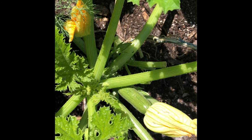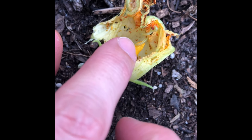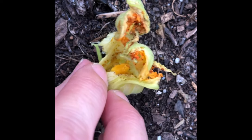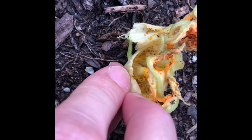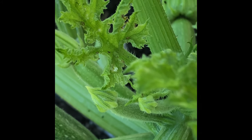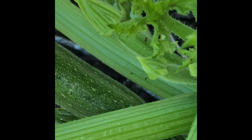They'll also attack cucumbers and sometimes cantaloupe and other plants in the cucurbit family. These moths are nocturnal so they come out at night and lay their eggs in your plants, and then the caterpillars hatch out and start destroying your plants. In my garden they usually start to show up just as my squash and zucchini plants are starting to produce their very first fruits, and then they keep coming back night after night throughout the whole growing season.